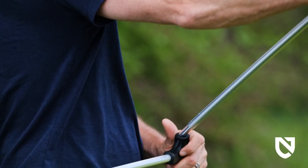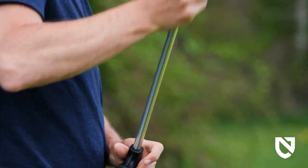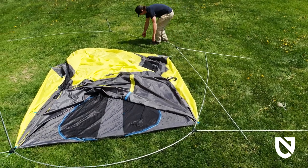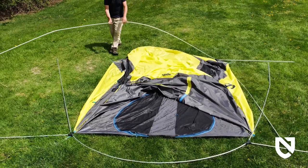Build your pole sets by connecting all segments and ensuring each is fully seated. Lay the pole sets on the ground in the opposite direction with one arch at the front and back ends of the tent. Place the long straight lengths along the sides, letting the short lengths splay out away from the tent.